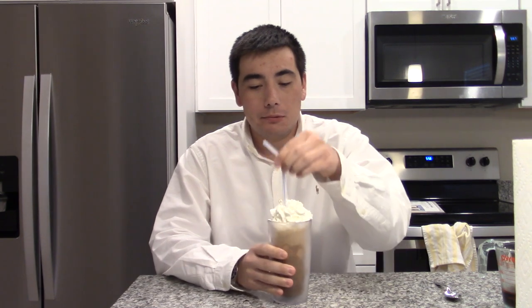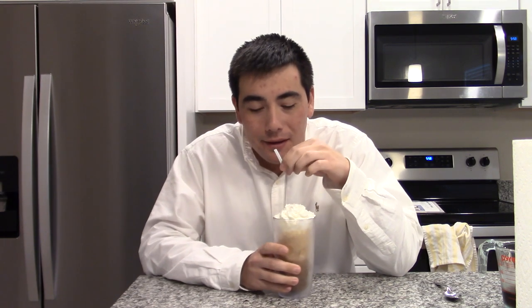All right guys, our Nuka-Cola float with non-homemade ice cream is ready to go. Let's give it a try. It's exactly what it should taste like — it tastes like Nuka-Cola soda mixed with vanilla ice cream and whipped cream. I mean, this is very good. This is delicious.